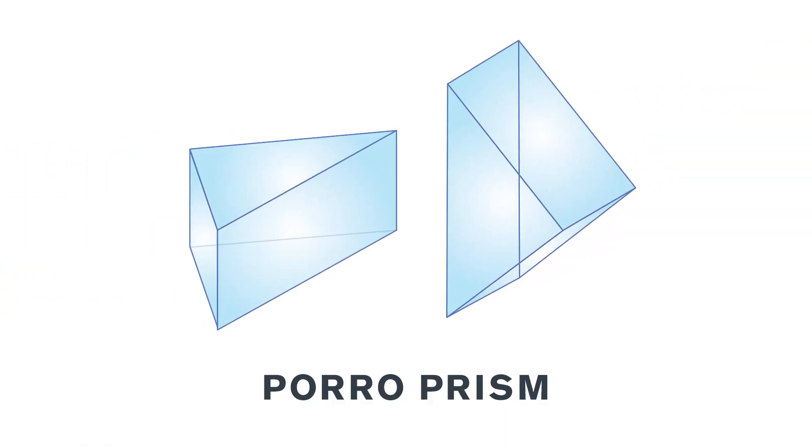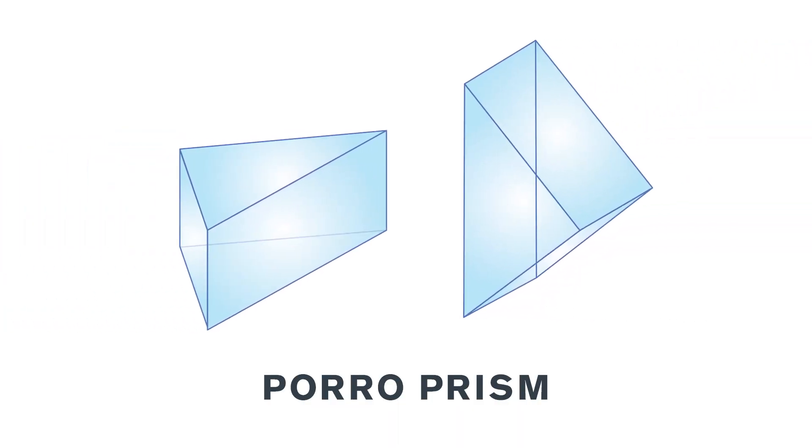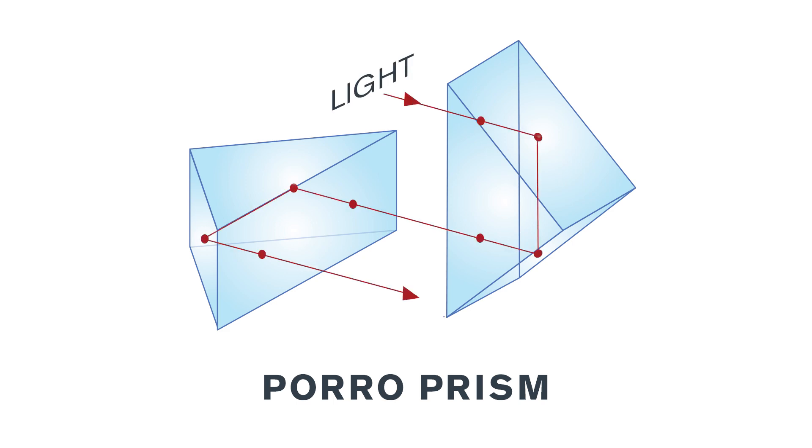The prisms that Ignacio Poro designed were triangular. You've probably seen something very similar in a science class when you were young — if you shine a light through one side, it comes out as a rainbow the other side. Ignacio came to the idea that if you took two triangular prisms and placed them facing together at the hypotenuse, so that the ends touch, you can actually pass the light through a series of bends to fit inside an optic, thereby giving you a higher magnification in a smaller space.